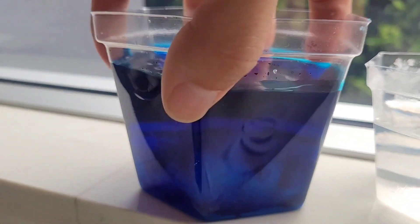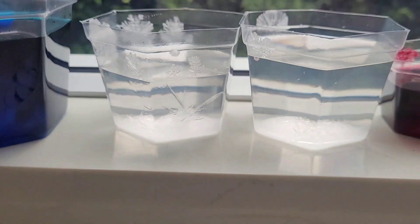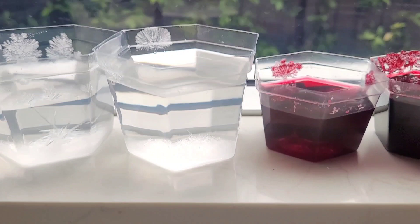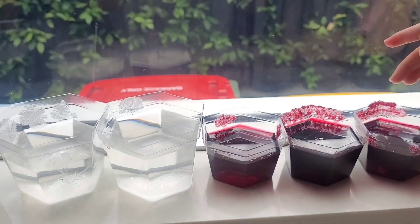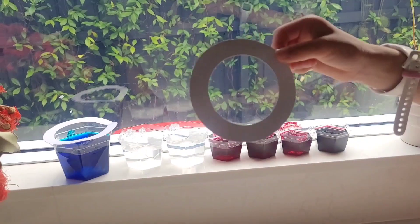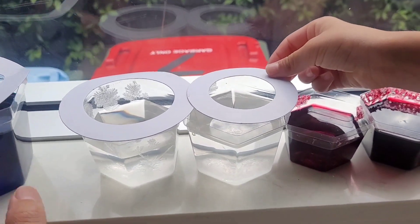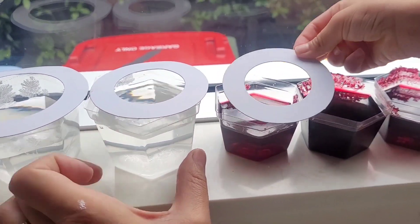It's very hard to see, but inside there — you can see it at the top — but this one's much clearer. Look, it's starting to grow out of the container. So we're going to put these white rings on top, and then it's meant to stop them from going out. Let's see if it works.